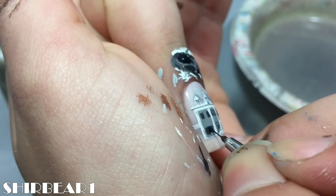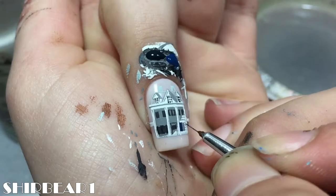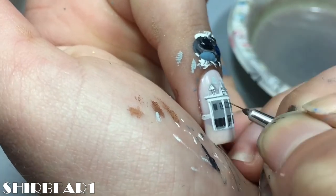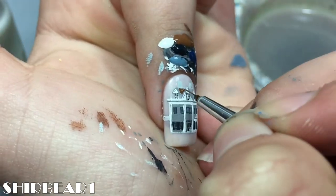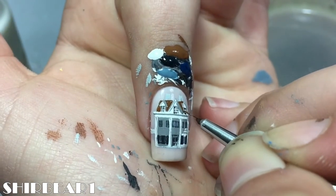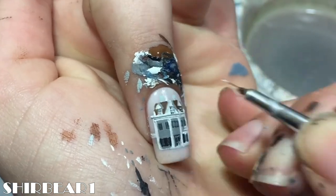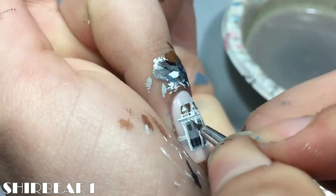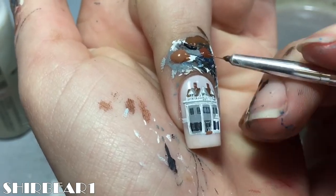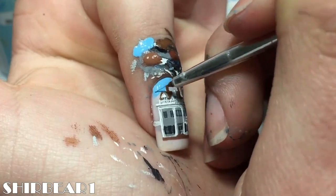Use blues to paint the shadows. Add grey-blue to the windows and then paint the roof brown. Add a porch with white and paint chimneys and the deck with red-brown.